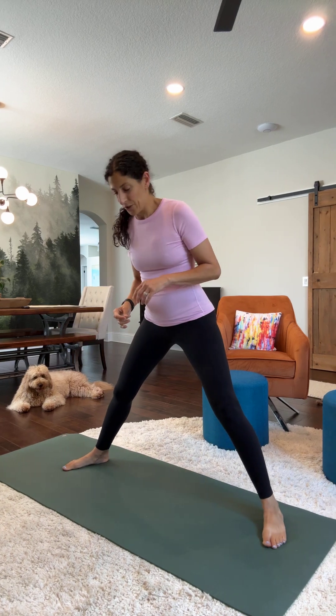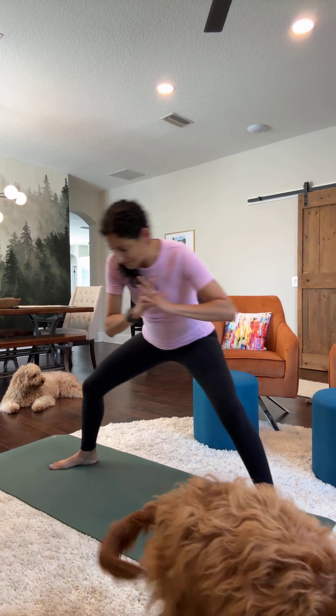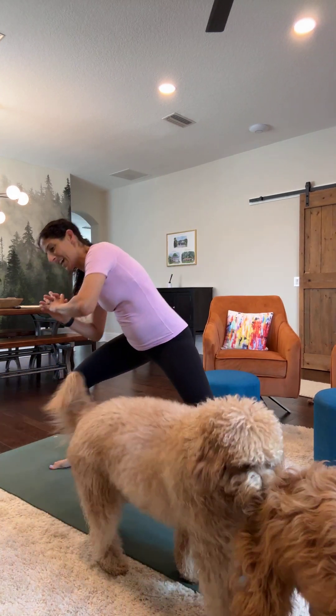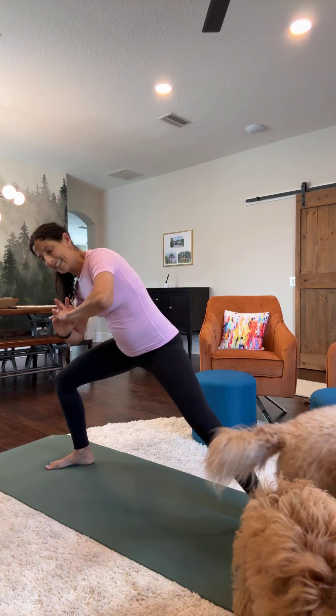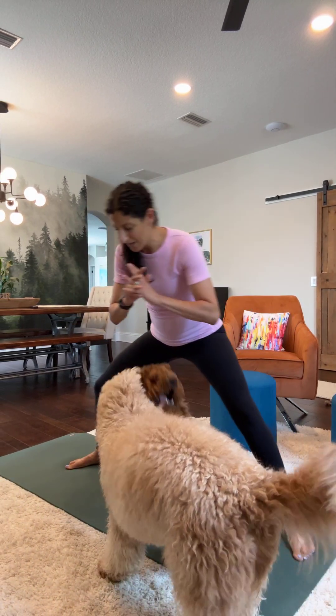Then let's do some shifting. One, two, three, four, five, six, seven, eight, nine, ten. Go for ten more. Ten, nine, eight, seven, six, five, four, three, two, one.